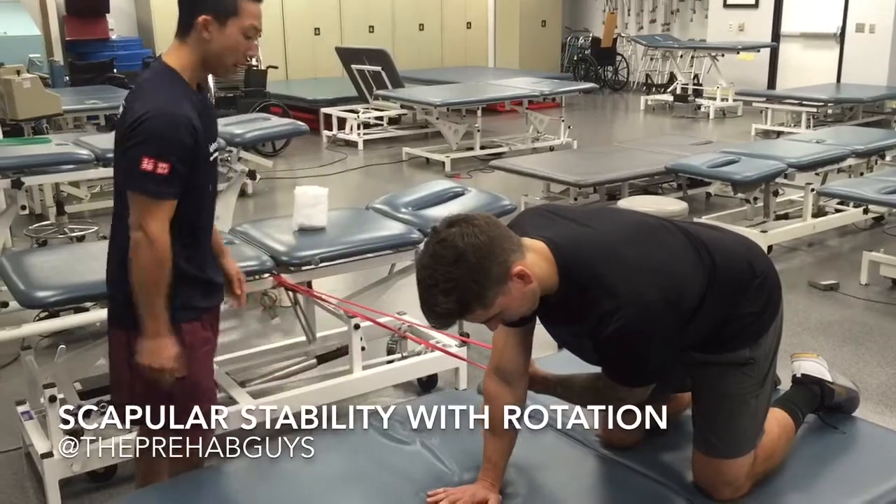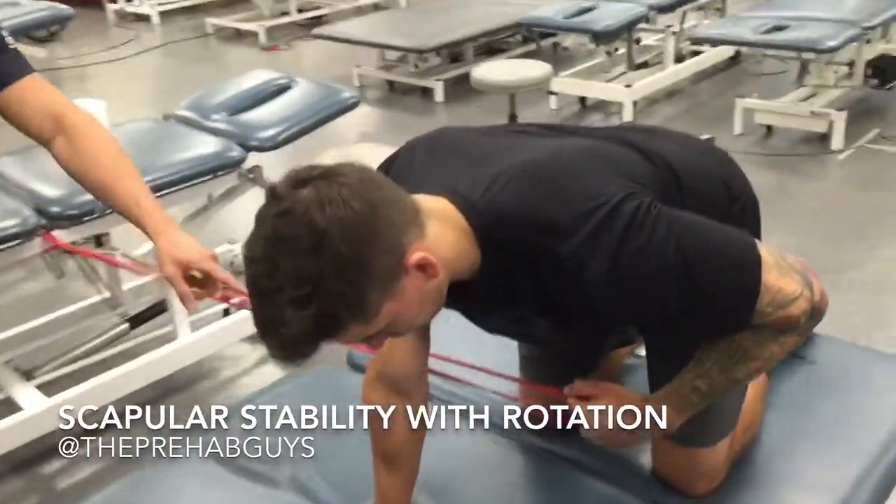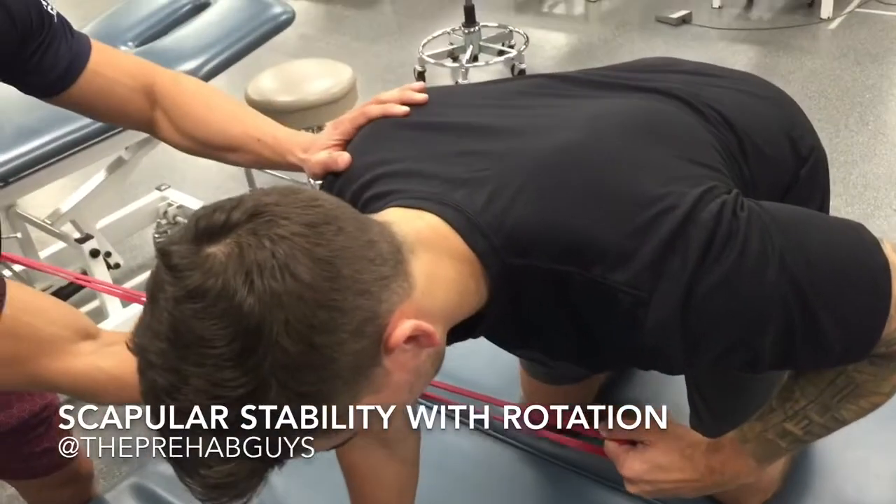Now with the band — TheraBand — go ahead and pull. Keep that locked out. We're not going to pull with the left arm. Push, push — you're losing it here. There you go.